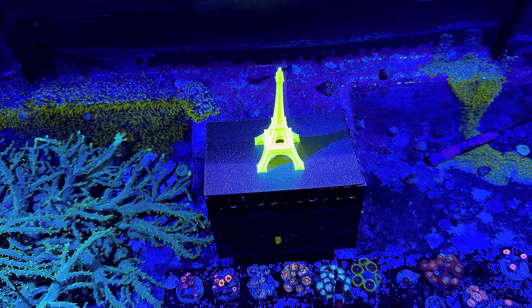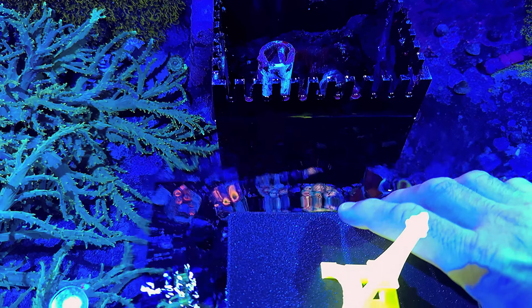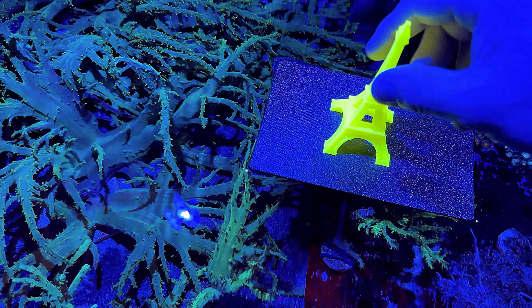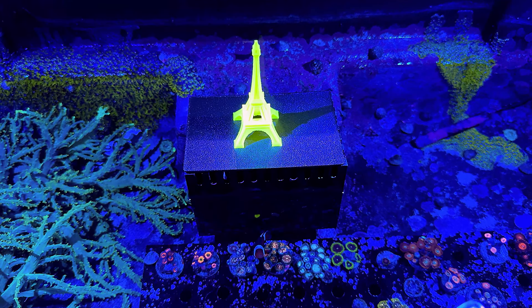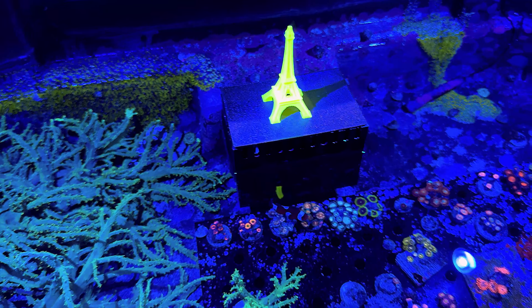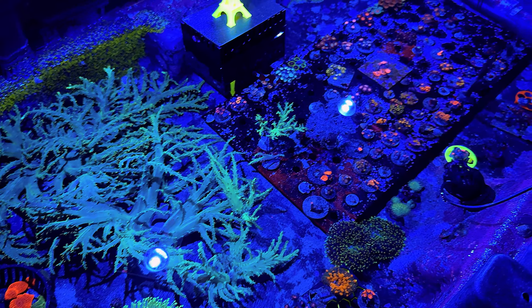I have a 3D printer — got it in March — and I made this little Eiffel Tower that's part of my logo for my frag-selling business. But more practically, this overflow didn't have a cover, so snails and stuff would always get in there. I made a cover to keep them out. As a side benefit, if it ever overflows and plugs up, the top will just float away — so it won't prevent water from going down the drain. I purposely set the infill light so it would do that. Hopefully things will turn around in this tank, but it's not all bad news.